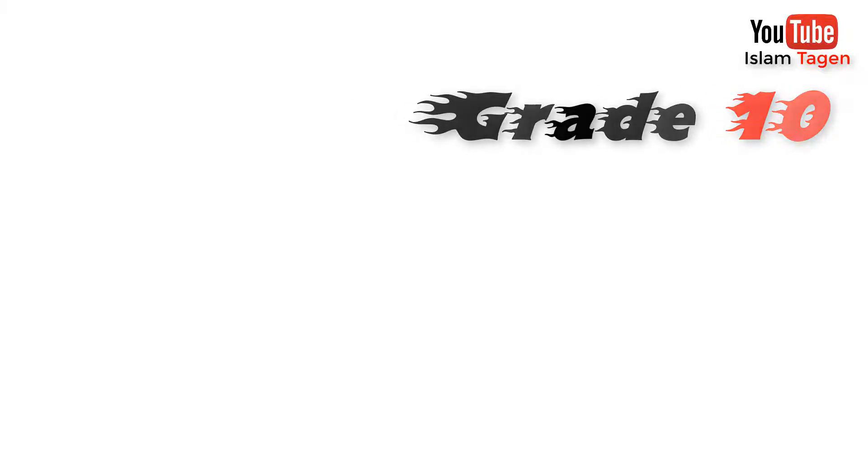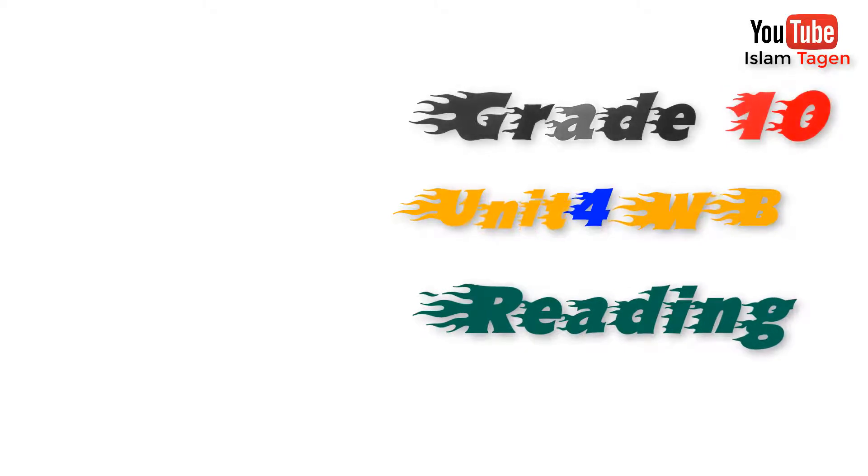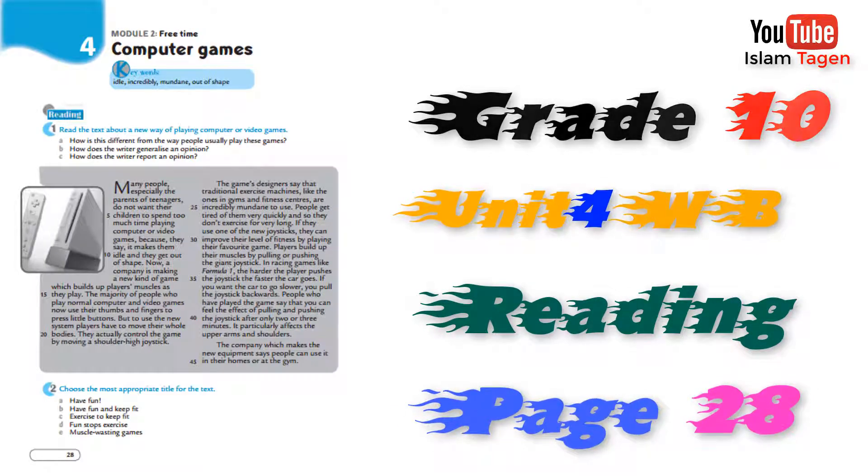Grade 10, Unit 4 Workbook. Reading, Page 28: A new way of playing computer or video games.